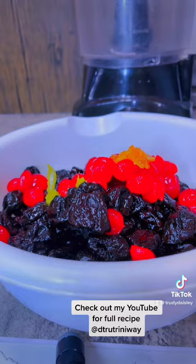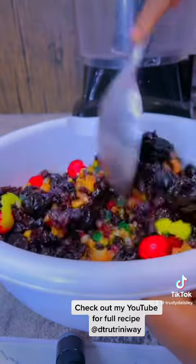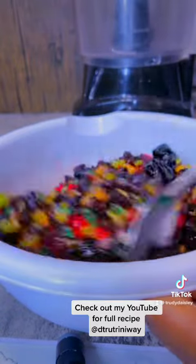Any red rum will do. My go-to red rum is any Angostura red rum. I just throw it in, mix it up, and in your food processor you're going to grind this up.